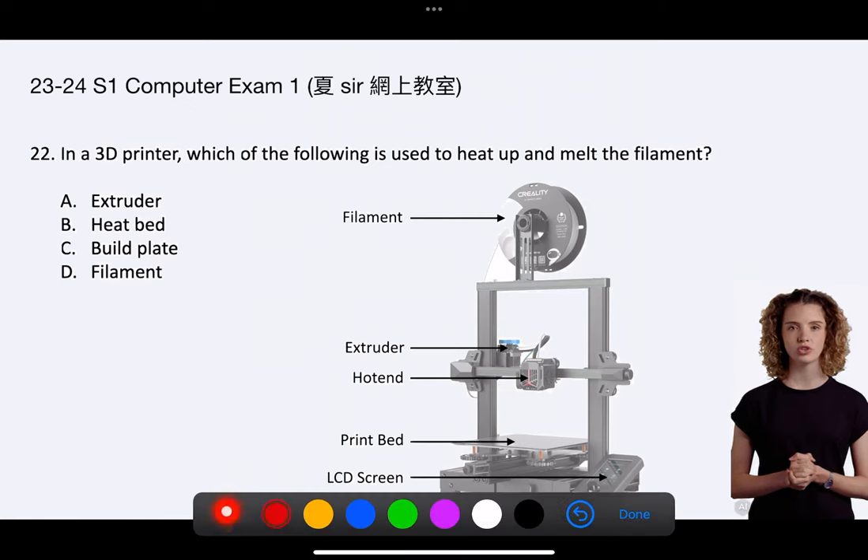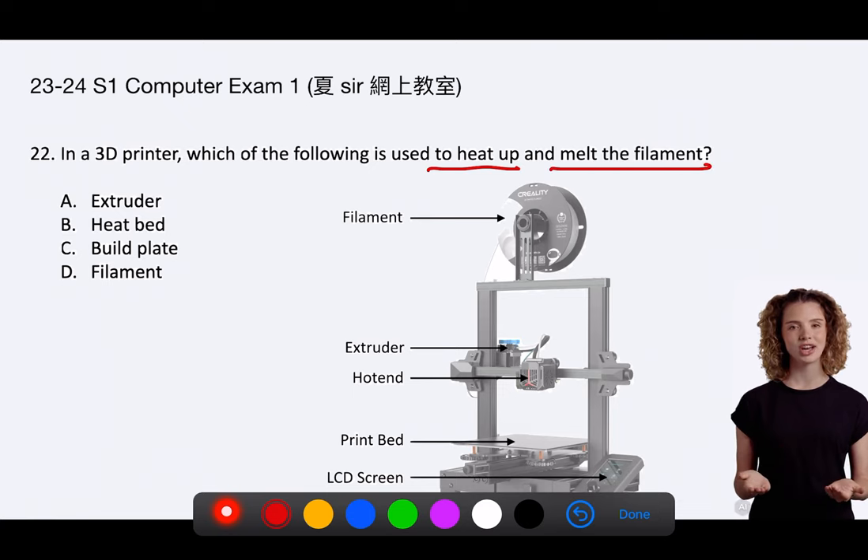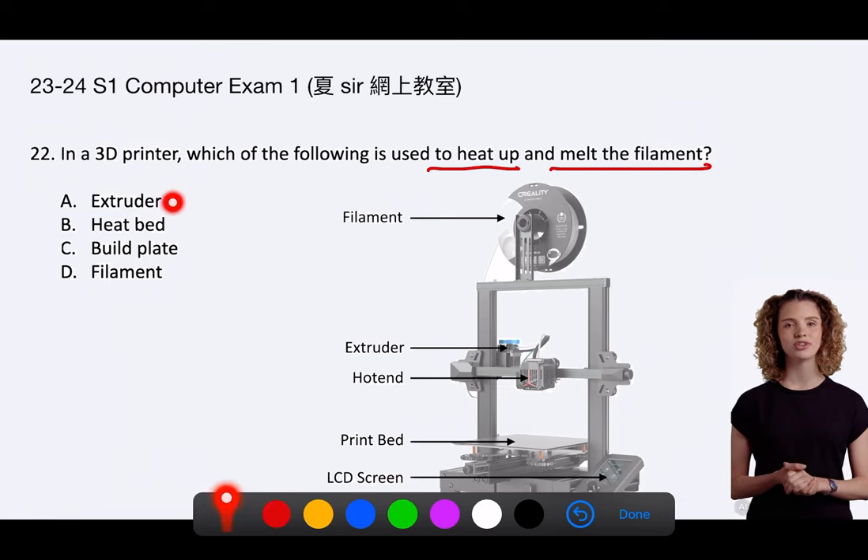Question 22. In a 3D printer, which of the following is used to heat up and melt the filament? A. Extruder. B. Heatbed. C. Build Plate. D. Filament.